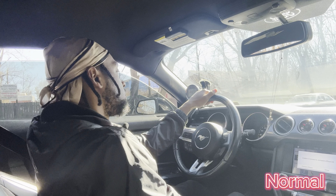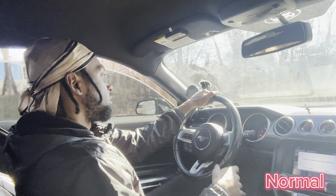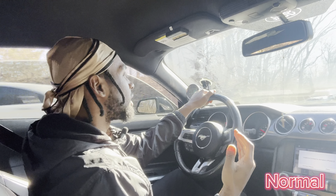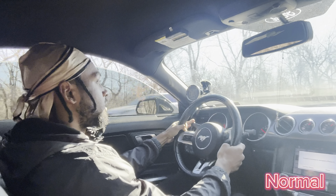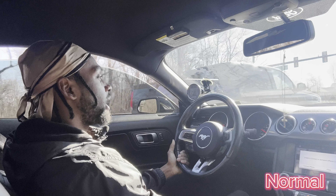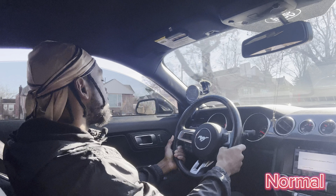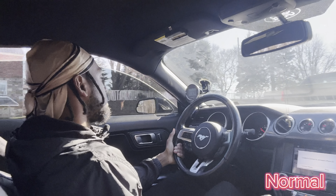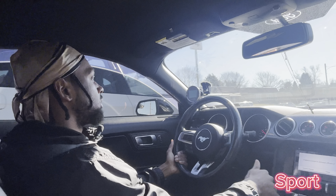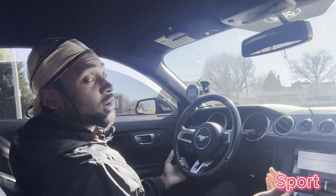We're in normal now — you're starting to get some sound. There's a lot of traffic so I can't give the pull like I really want to, but it's still pretty quiet, not bad. Downshifts in normal mode — pretty good actually. Now sport mode — the downshifts in sport sound really good.